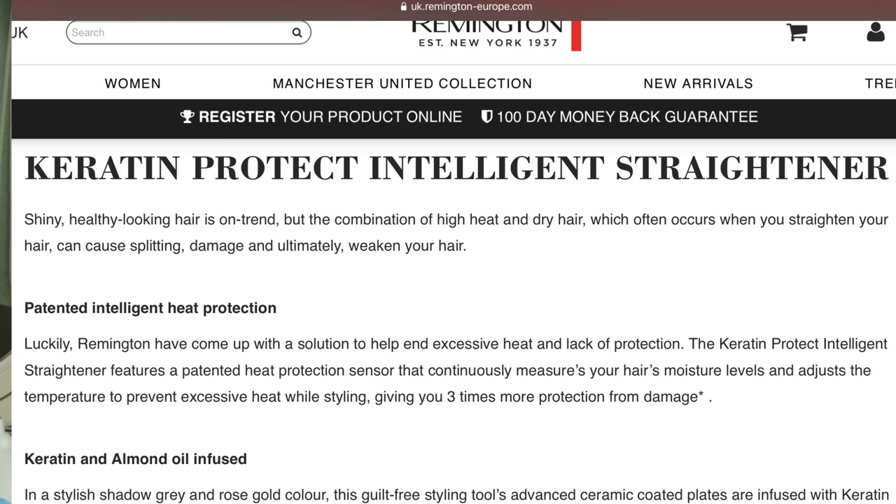Never mind, I will live! This straightener also has a heat protection feature — a sensor in the middle that apparently detects the heat level in your hair and reduces the temperature if it's too high. That's the technology it uses. I normally like to keep a little brush handy to keep the hair in place.